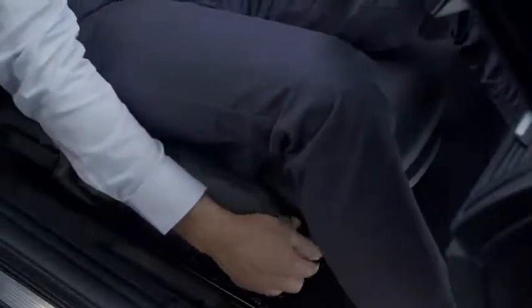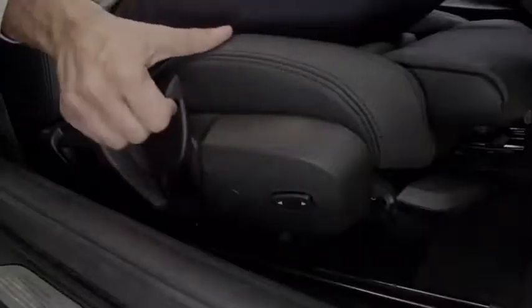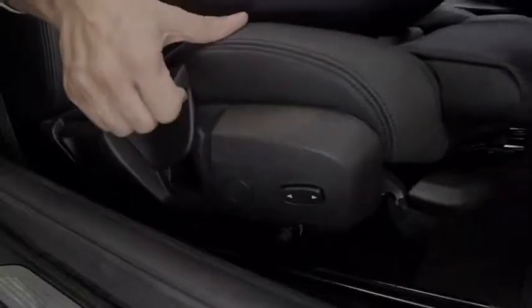The lever at the front corner of the seat can be used to adjust the angle of the seat base. The forward-most lever to the side of the seat adjusts the height. Whilst pulling up, use your body to add or remove pressure accordingly.